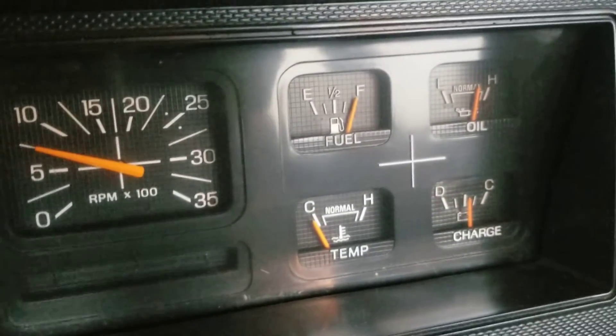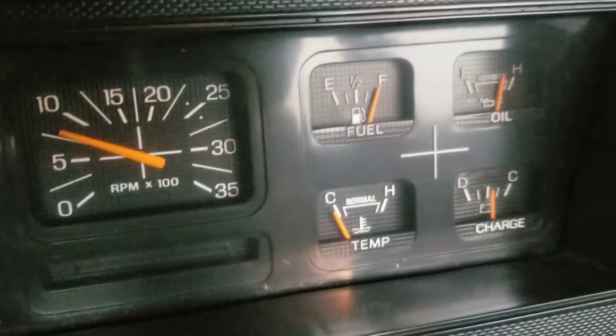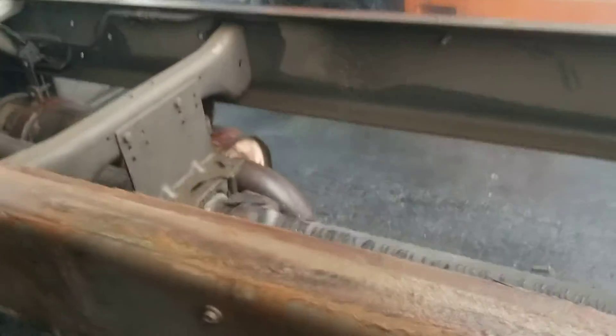There's our oil. Rev it up just a little bit. That's a good oil pressure. Try it a little bit more now, but it's run for a couple days.